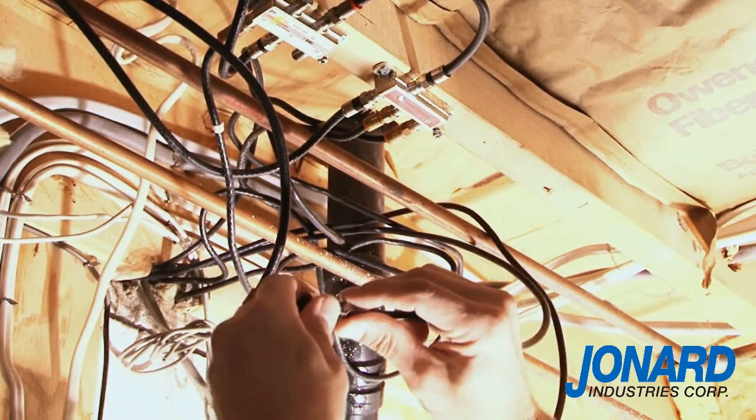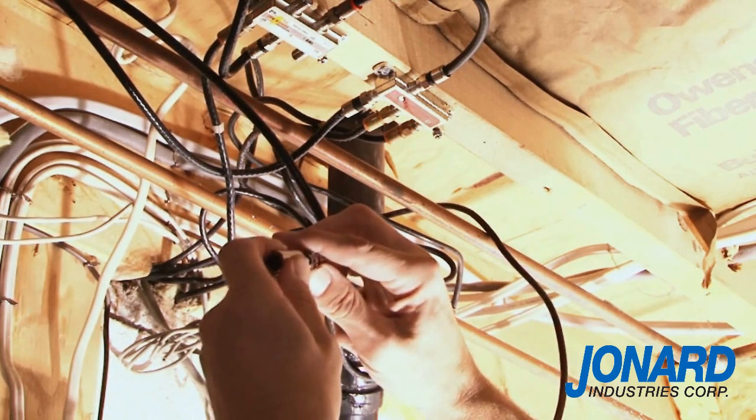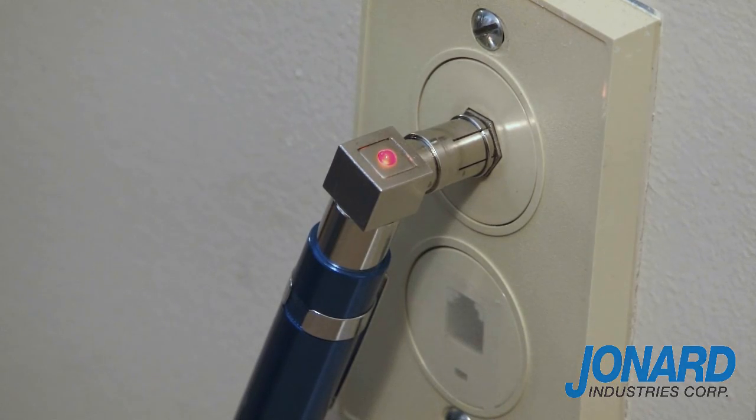Touch the toner to each of the cables at the remote end. When you find the correct cable that is hooked up to the transmitter, a tone will sound. The LED on the transmitter will light and you have correctly located the cable.